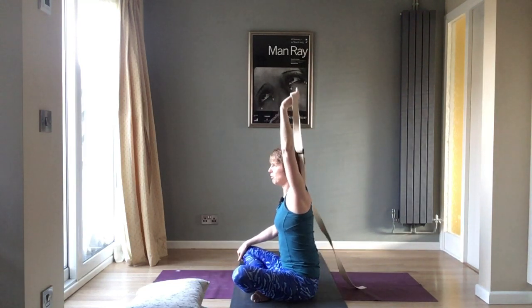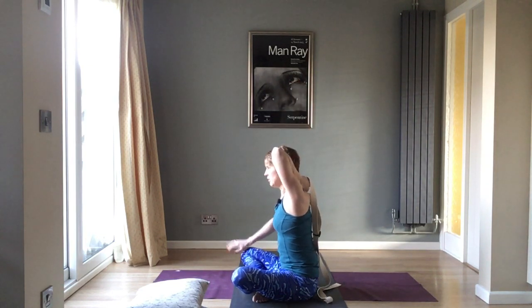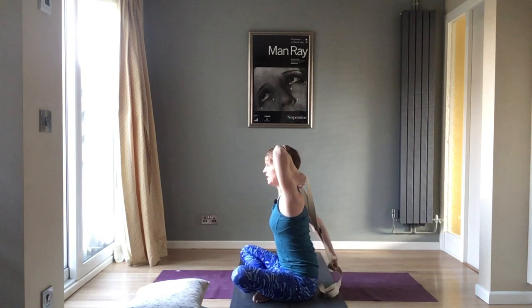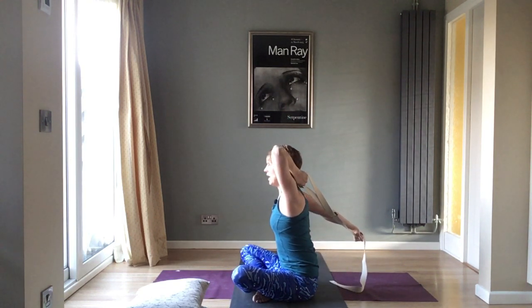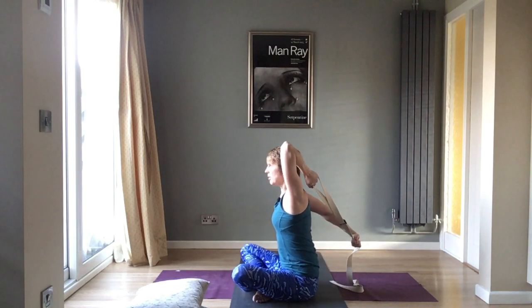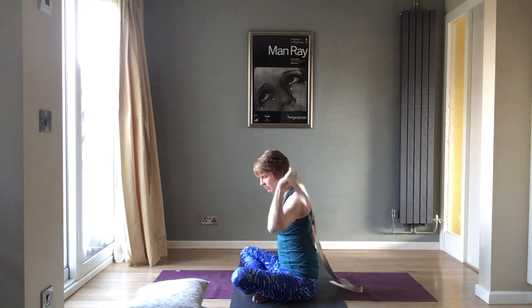This is like a modified Gomukhasana — cow face arms. Bring the left arm high, bend at the elbow, and sweep the right arm round. Start low to begin with, lifting the elbow and lengthening the arm away. Keep breathing — this is quite strong, so work carefully this early in practice as we haven't done our shoulder warm-ups yet. Then carefully release off.